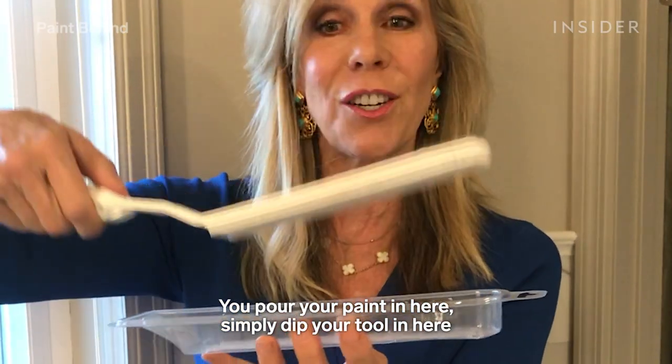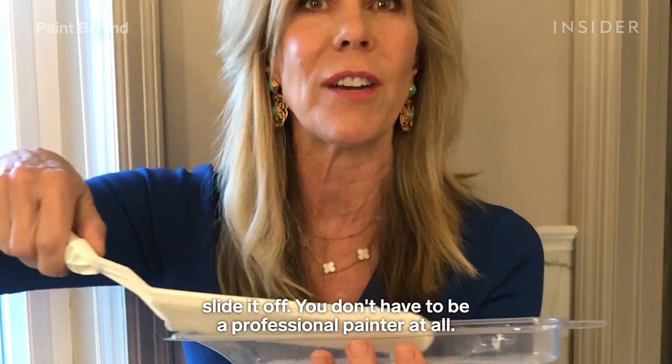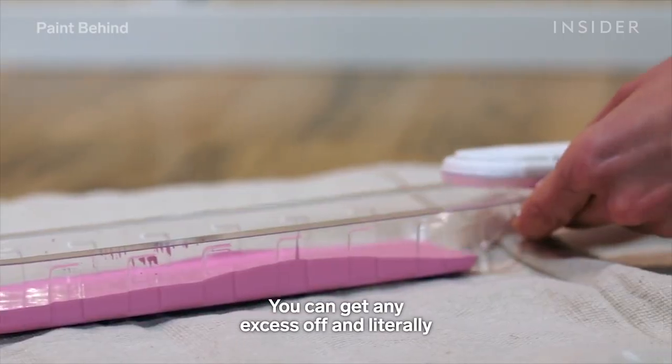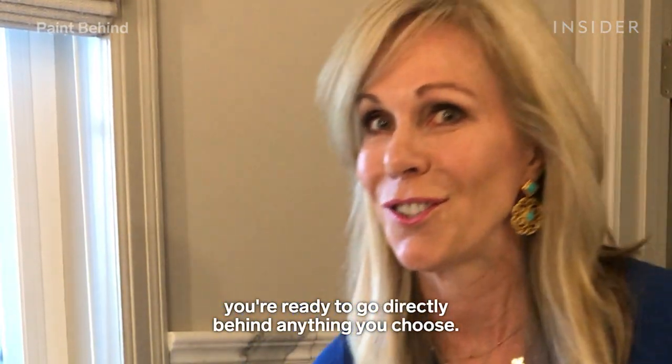You pour your paint in here, simply dip your tool in, slide off any excess — you don't have to be a professional painter at all. You can remove any excess and literally you are ready to go directly behind anything you choose.